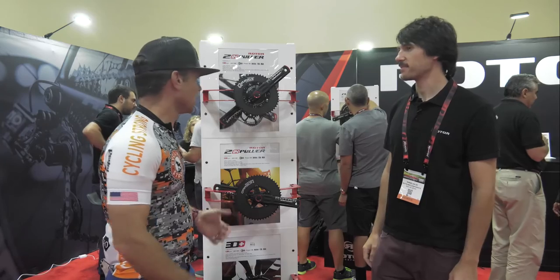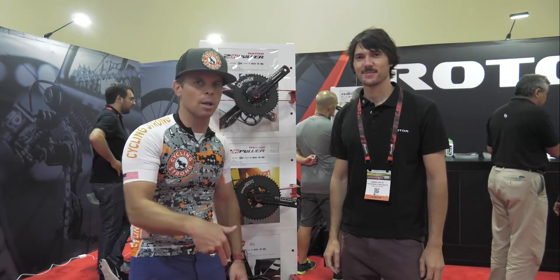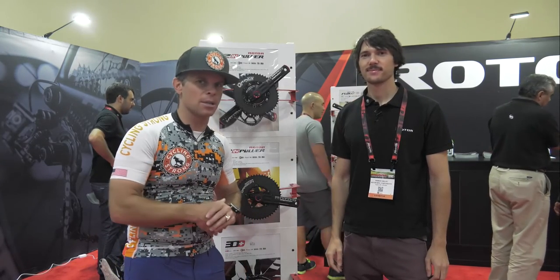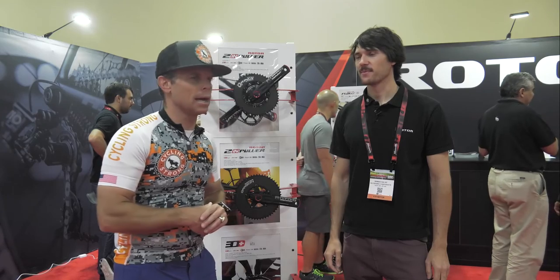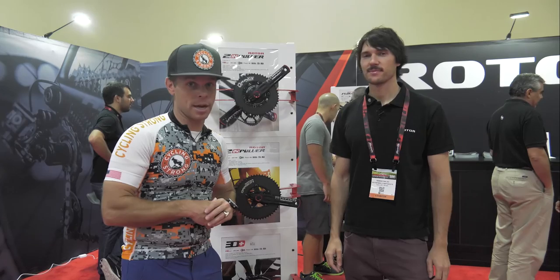Very well done. Like your product a lot. Thank you so much for your time. If you guys have questions, make sure you're commenting below. We'll get their card — they'll see this video and be able to respond back to you on your issues. If you're not following the blog, get out there at cyclingstrong.com and get riding your bike.